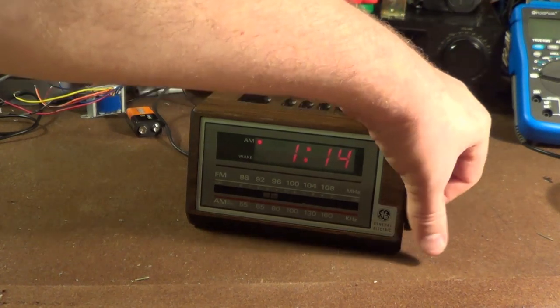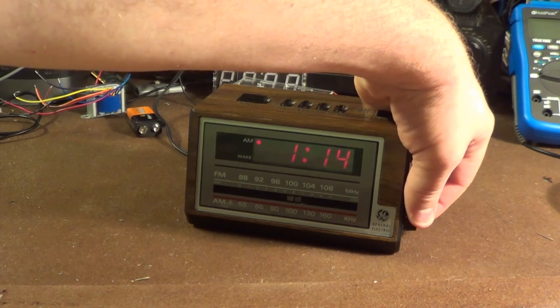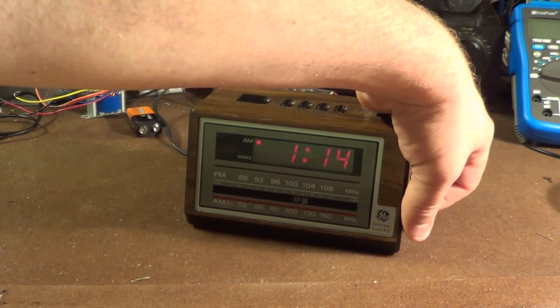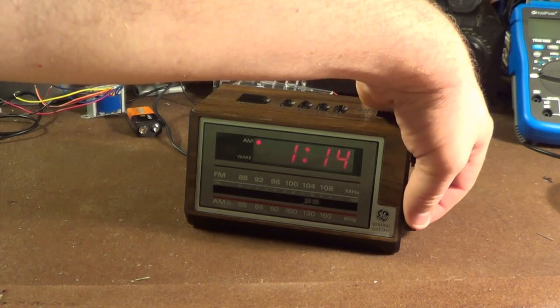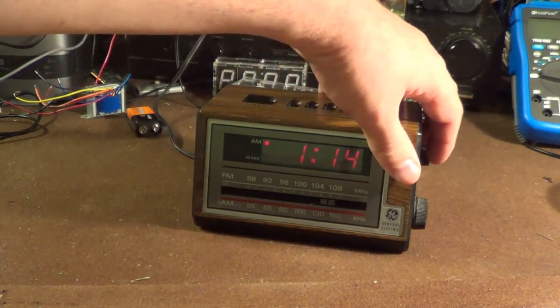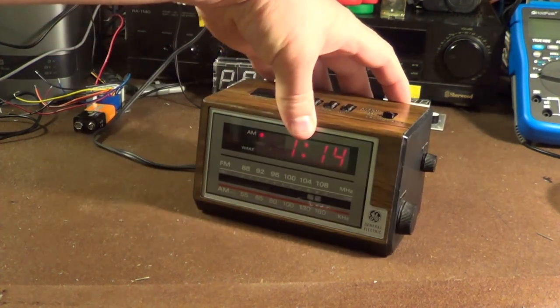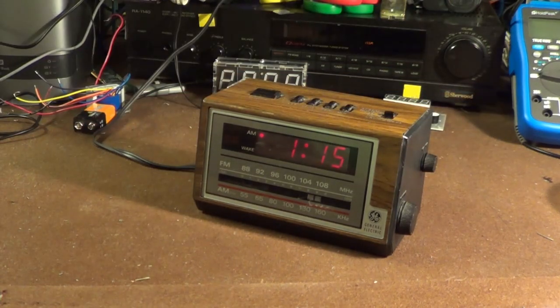There are certainly a few things trying to sneak through... hey, there's some music! I believe that's in Spanish, so it doesn't mean very much to me, but it does serve as a reasonable demonstration of this unit's fidelity on AM — which, unlike pretty much anything of today where the AM tuner is an afterthought if you even get one, the fidelity's not bad.